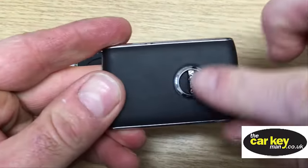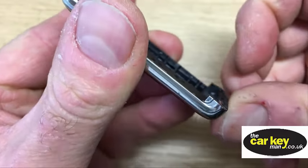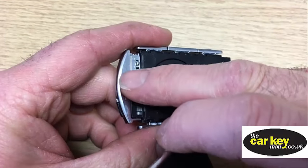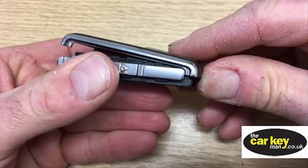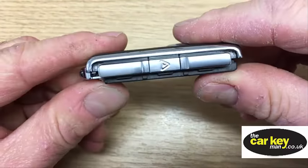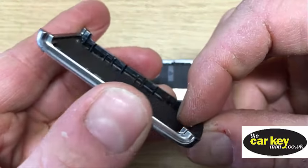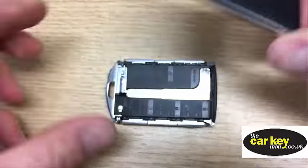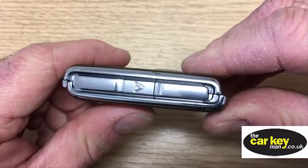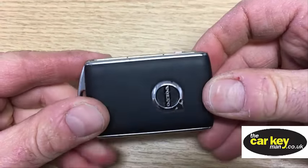Now we're going to put the cover back on. Remember the logo side goes to the battery side, and this end here has a little hook — it hooks over this end here by the key ring. Put it up the other end, hook it over, and then simply push that down and it clicks into place. Then take the other cover — it's also got a hooky edge — that goes into those two tabs there. Slide it in, push it home, and there you go. So with a Volvo proximity key, you are good to go.